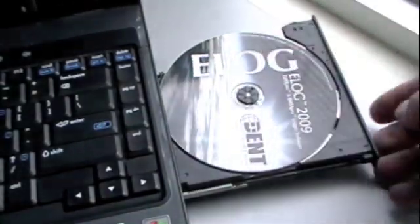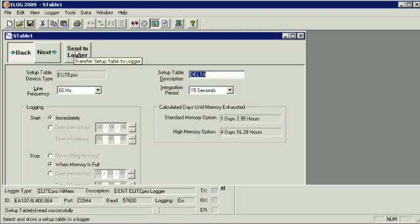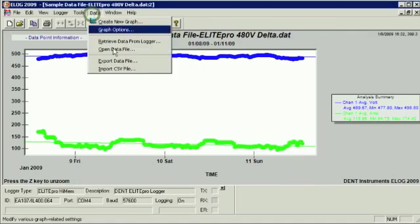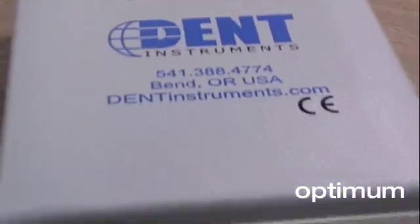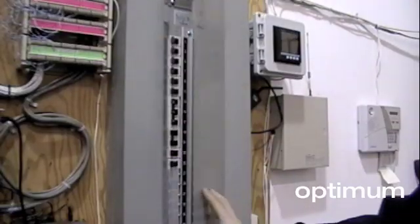Elog is an easy to use Windows-based software application that is used to set up the Elite Pro, download data and create graphical reports. Data can be exported to Excel for easy integration with other applications. Overall, the Elite Pro is a versatile data logger that can be configured for a wide range of power monitoring projects.